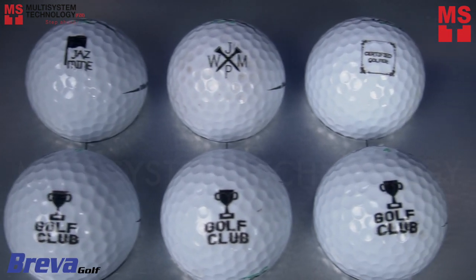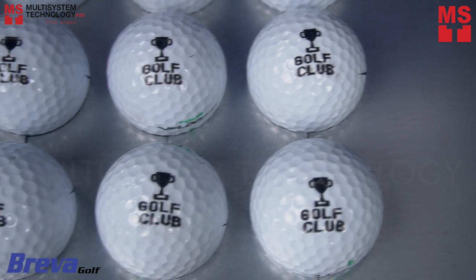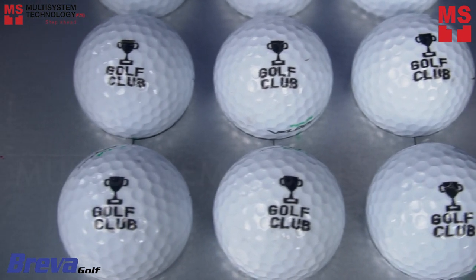Do you want to advertise your brand on your golf balls? This video is for you. We will show you how to personalize your golf balls.